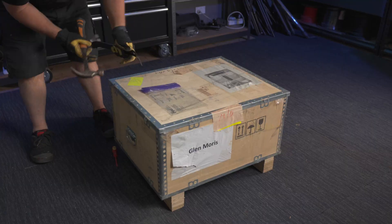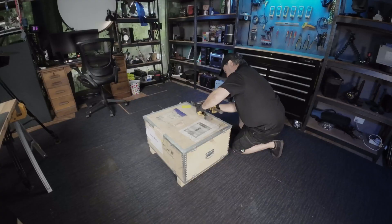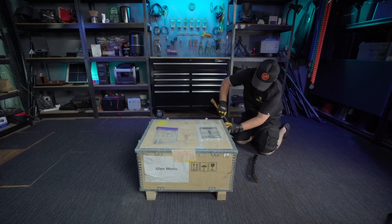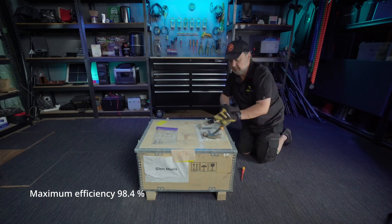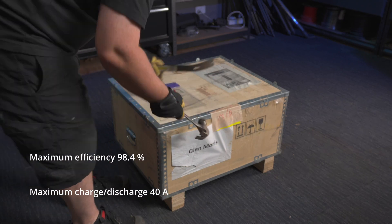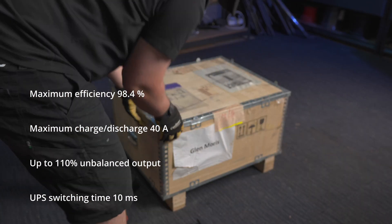Let's talk about this MHT 20K-40 hybrid inverter. It's a Solentech 20-kilowatt inverter with a 98.4% maximum efficiency — that's pretty damn efficient. A maximum charge and discharge current of 40 amps. You might not think this sounds very much, but when you consider this goes up to a 750-volt battery, 135 minimum, it will really move some power at that sort of current level.